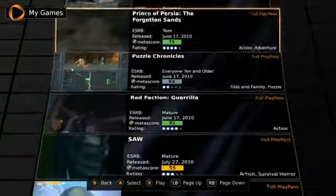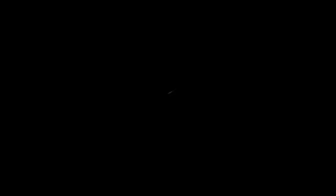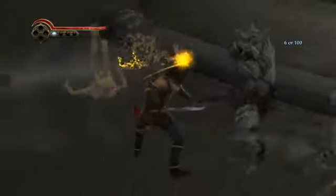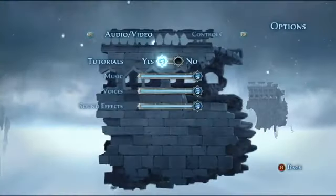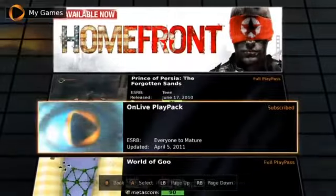Let's do Prince of Persia. This is Forgotten Sands — it kind of goes back to the Sands of Time universe. This seems to be moving pretty well. The graphics are actually, I think, turned down on this — the game looks better on PC. If you press start, you cannot change the graphics settings at all. It is what it is — you are stuck to whatever options they've set. Audio, video — that is it. OnLive also has other features like brag clips and you can watch other people play, the Game Browser, but that has very little interest for me.